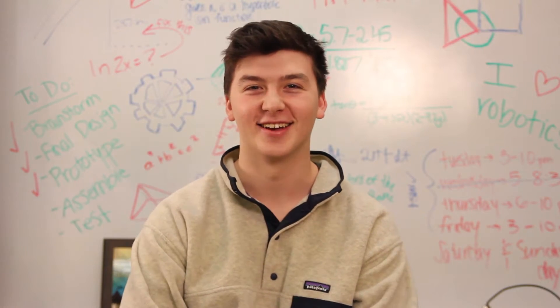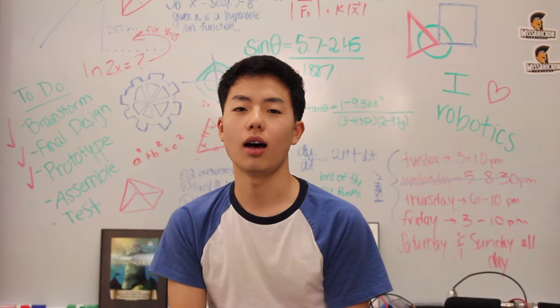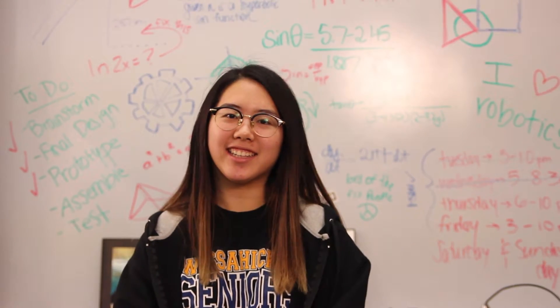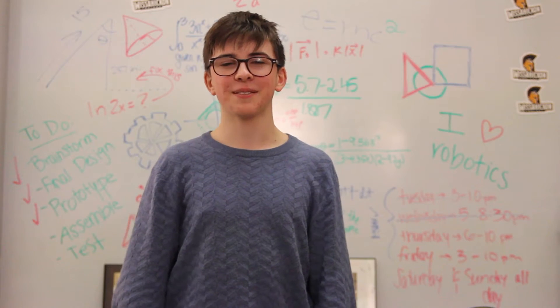Hi, I'm Greg. Hey, my name is Sanjit. I'm Ovid. Hi, my name is Joseph. Hi, my name is Kevin. Hi, my name is Hannah. Hi, I'm David. Hi, my name is Amen.